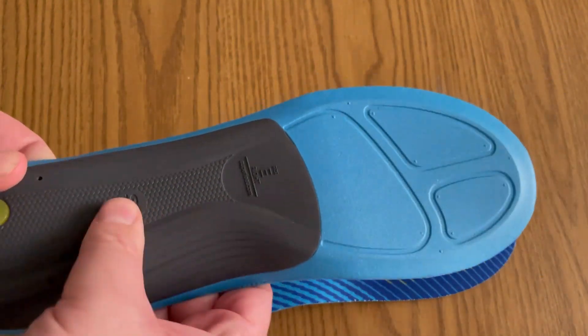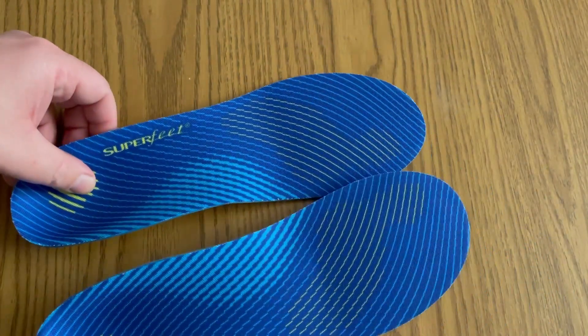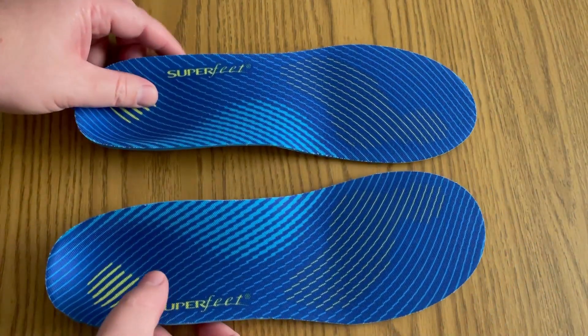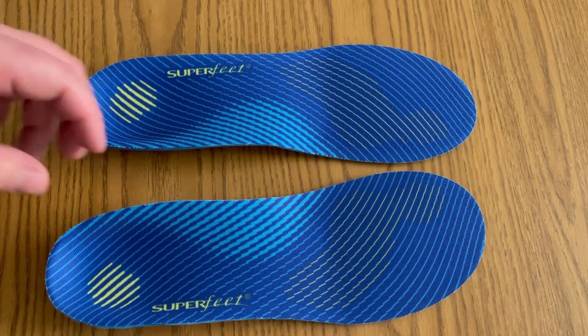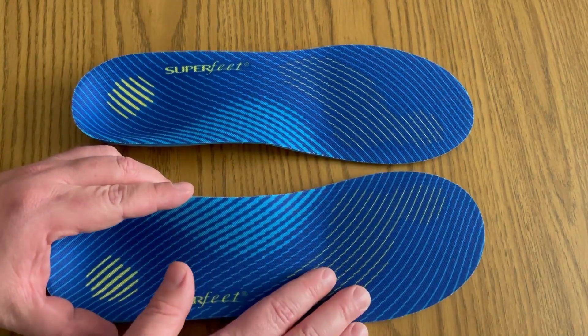The carbon fiber piece I believe is this part right here. All you do is, if you already have an insert in your boot or your shoe, you would just trim and outline this to match that.